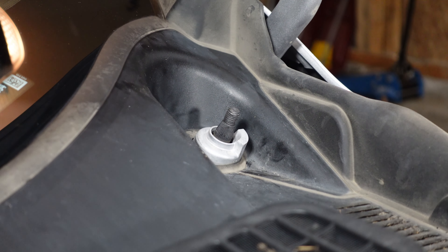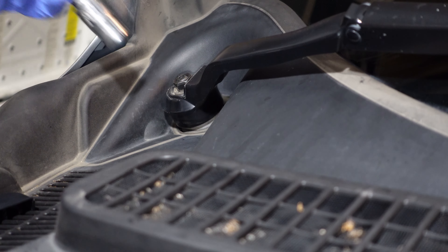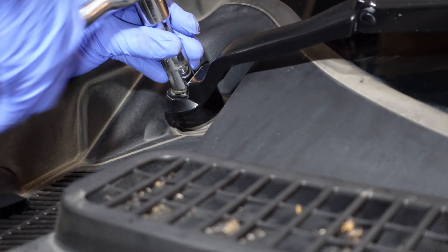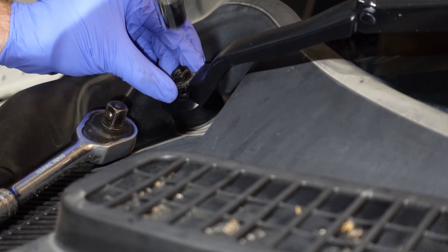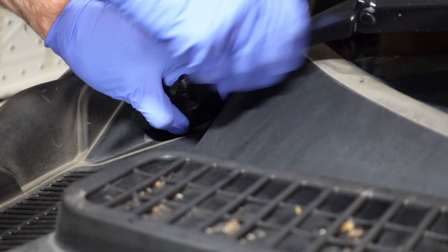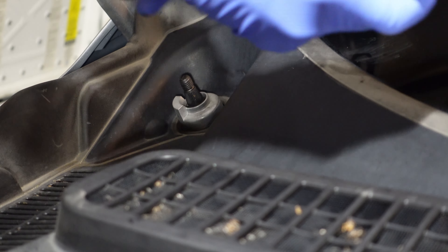Don't lose your parts. Now the passenger side — remove the cover, use the 15 mil socket, put these away for safe keeping, and then straight up with a bit of wiggle.